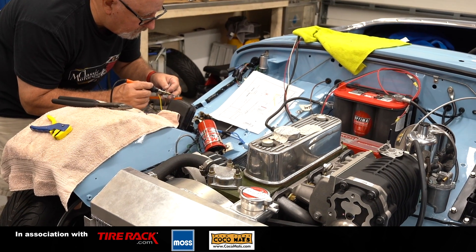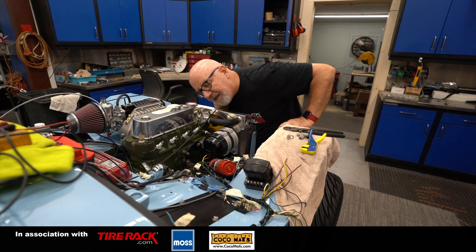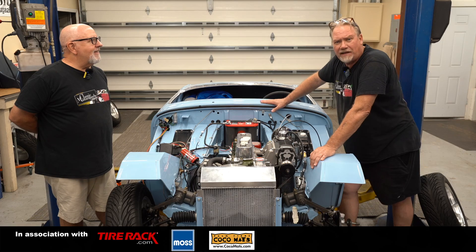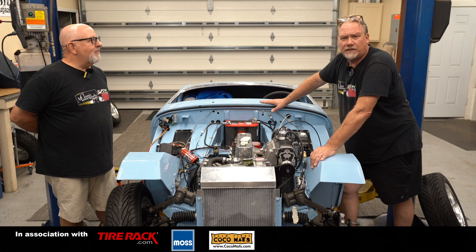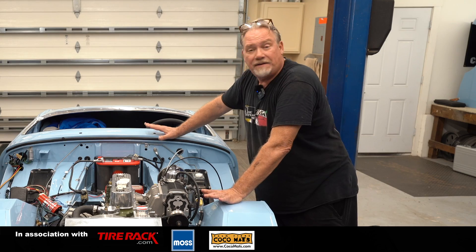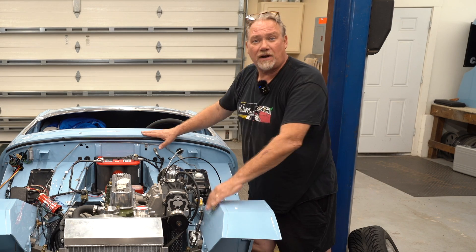We'll have this car finished shortly. If you want to learn more about it, we've got updates on our website at classicmotorsports.com — just look under the project cars. We post updates almost every week. If you like this kind of content, please like and subscribe to our channel and help us grow.